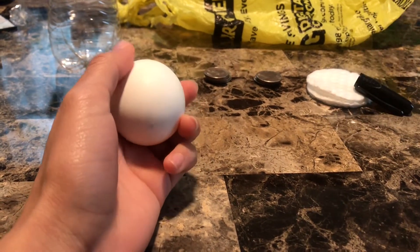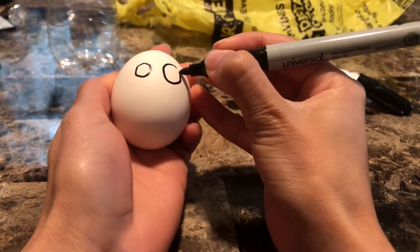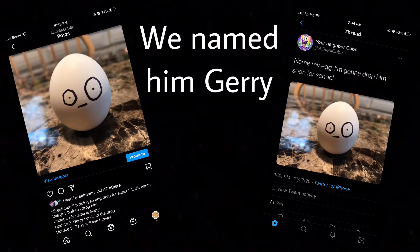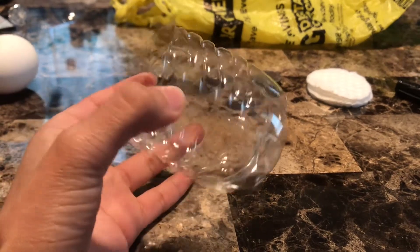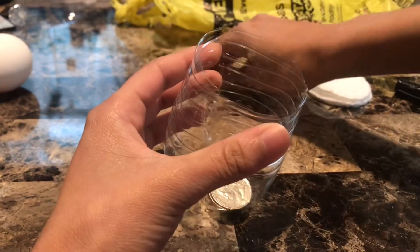First, I took my egg and decided to draw a face on it just to give a little bit of character. This was also optional, but I asked people on Instagram and Twitter what we should name the egg. Then I took the bottom of a cut bottle and put quarters into the bottom to counter the weight that the egg would put on top.